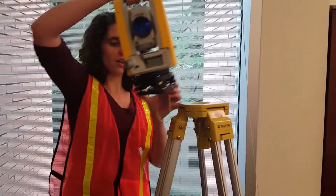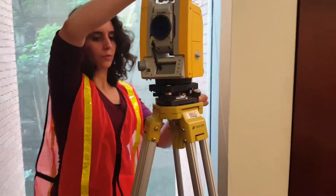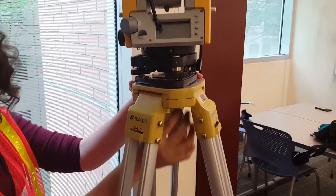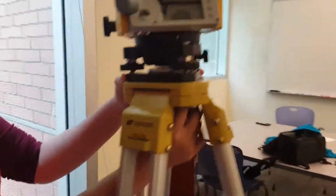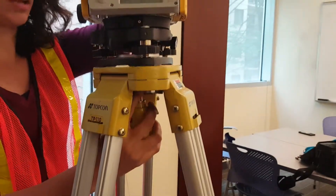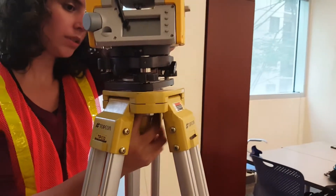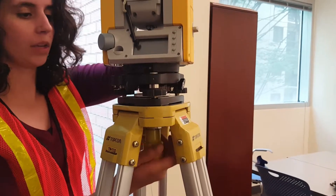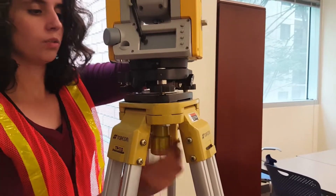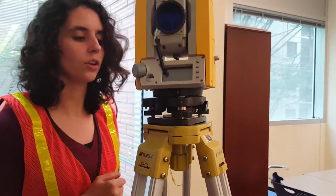Now we're going to put the Trimble on the tripod. First, get the plates lined up so that they are parallel. Down here is a screw that you're going to use to screw into the Trimble base. It helps sometimes to lift up a little bit to check where your center is so you can get it in there. Once you've got everything set, screw it in, tighten it down, and you're good.